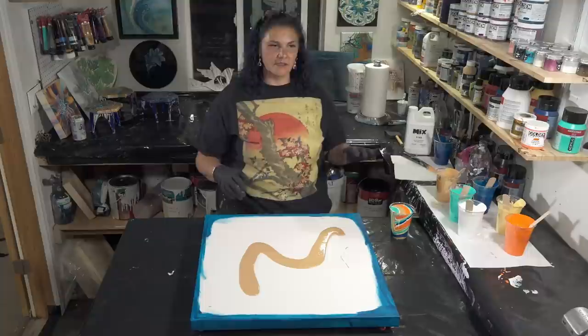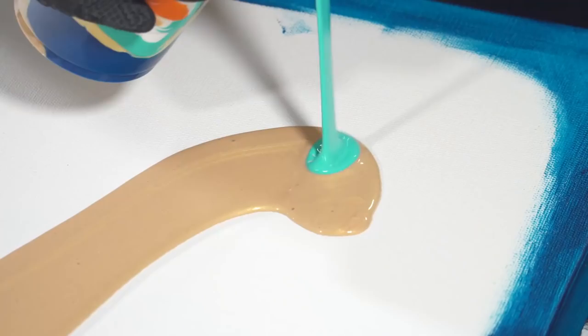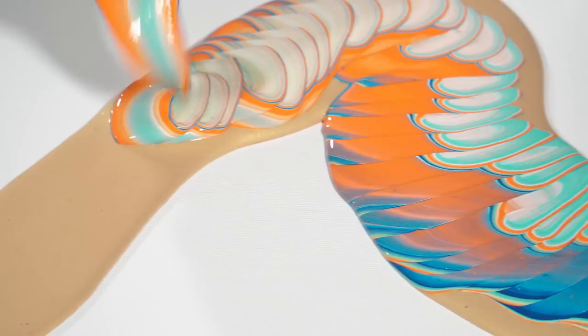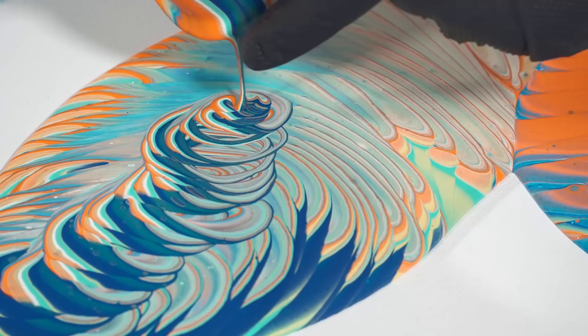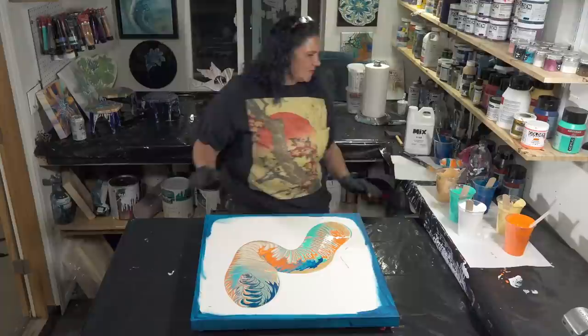Okay, so are you ready, husband of awesomeness? We're going to do a wandering ring pour — here we go. That's pretty cool, it's kind of snakey. What do you think, H.O.A.?